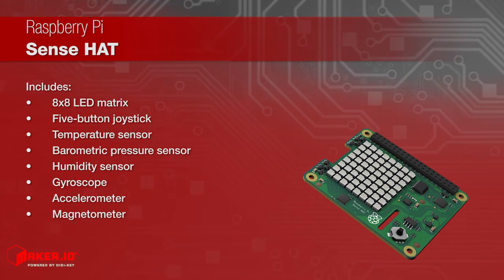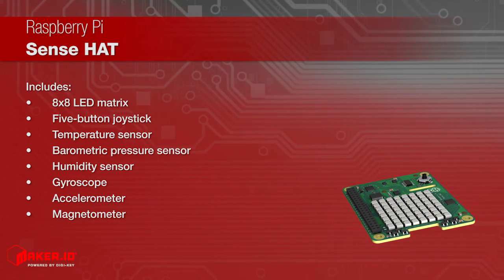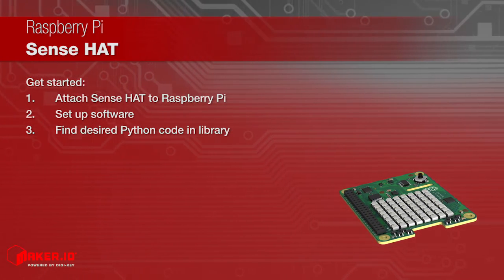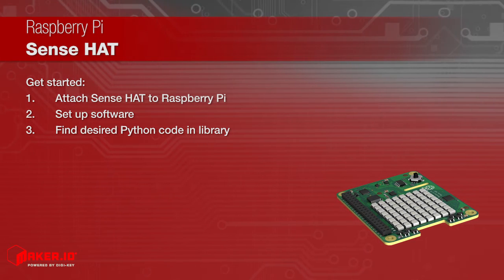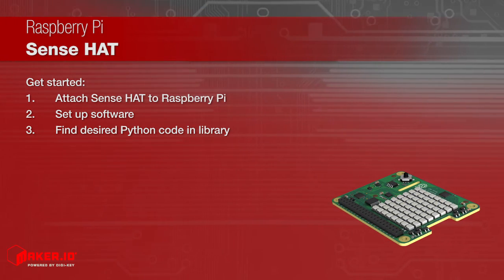Each component can work independently of the others or all together, making it adaptable to a wide variety of sensing projects. All you need to do is attach the SenseHat to the Raspberry Pi using the GPIO pins and the right Python code from the provided Python library.